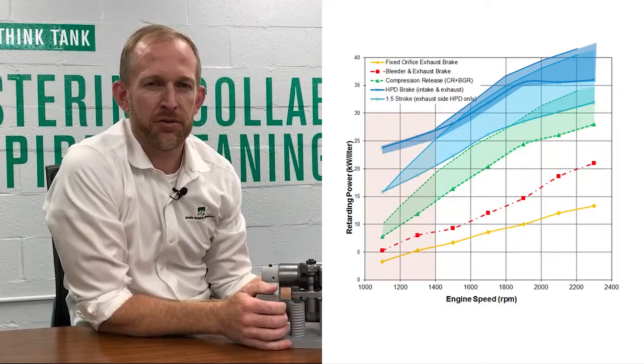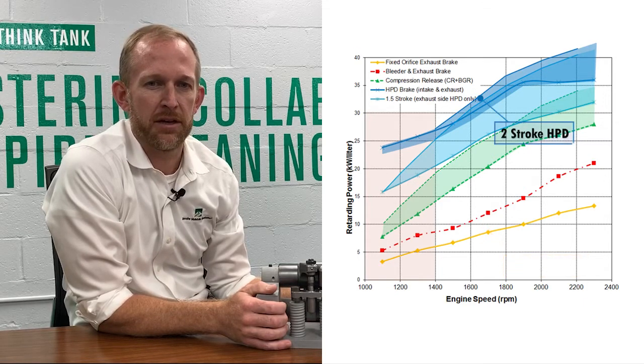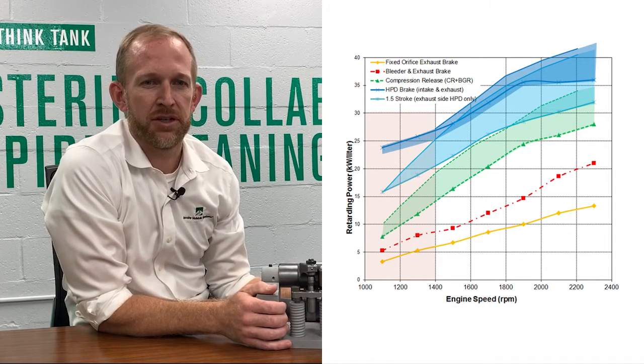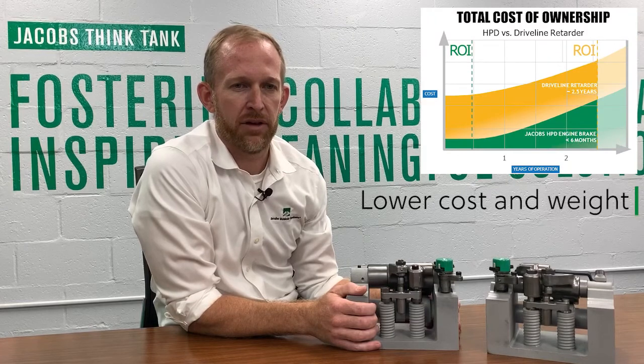The most important benefit of HPD technology is increased engine brake performance throughout the entire RPM range. The graph shown compares different retarding technologies on the same engine, starting with an exhaust brake and working up to full two-stroke HPD. Peak retarding performance is increased, but more significant gains are seen at low RPM where the driver normally operates. At high RPM, the HPD system can deliver performance comparable to a driveline retarder, but without the drawbacks. The system is fully integrated into the valve train, allowing for lower cost and weight than a driveline retarder.